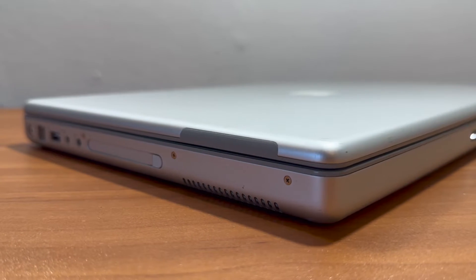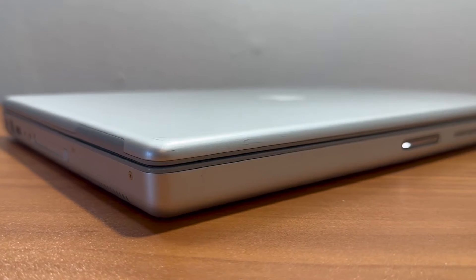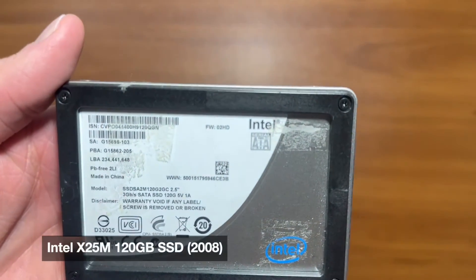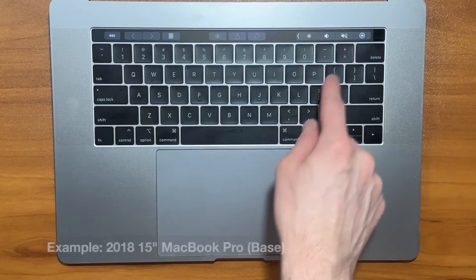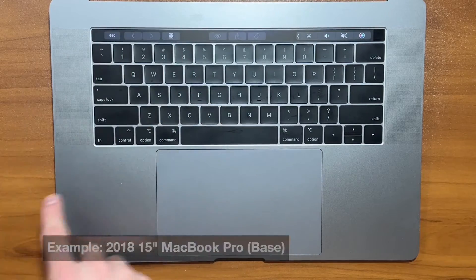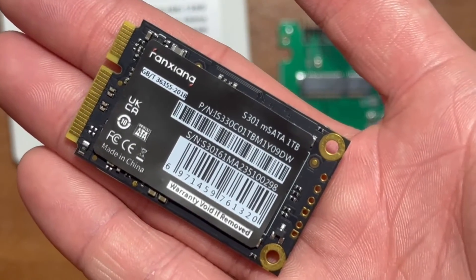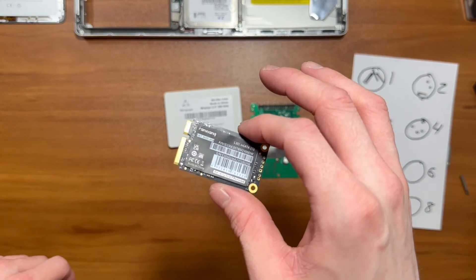Nearly 20 years ago, in October 2005, Apple released the Hi-Res PowerBook G4 in a 15 and 17-inch variant. These machines came standard with either 60 or 80GB of hard drive storage, and at the time, SSDs were only starting to gain popularity in the consumer market. Nowadays, most laptops start with 256GB of SSD storage with varying form factors and not all are user-upgradable. Today, I'll be installing a 1TB mSATA SSD, giving this notebook over 10 times the storage it originally shipped with.